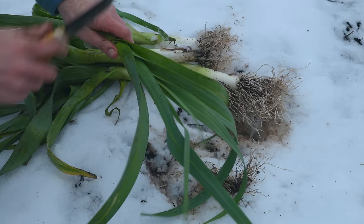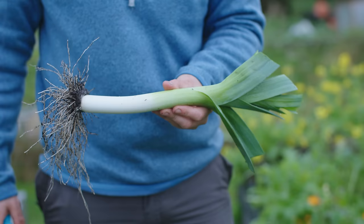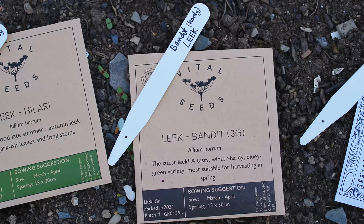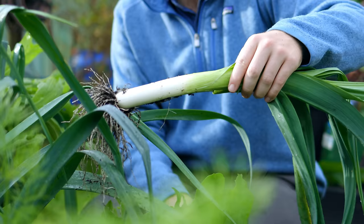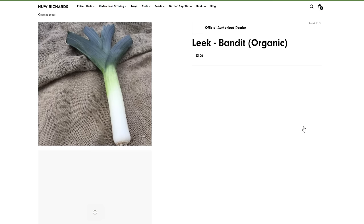A well-known later variety is Musselburgh — I think that's how you pronounce it. But recently I've really taken a liking for Bandit, which is what I'm growing here. Bandit is one of the best varieties for being able to harvest right through until early spring, usually up until around the 1st of April. That harvest period is really crucial and it's great for self-sufficiency. Bandit is available to buy from HughesGarden.com.